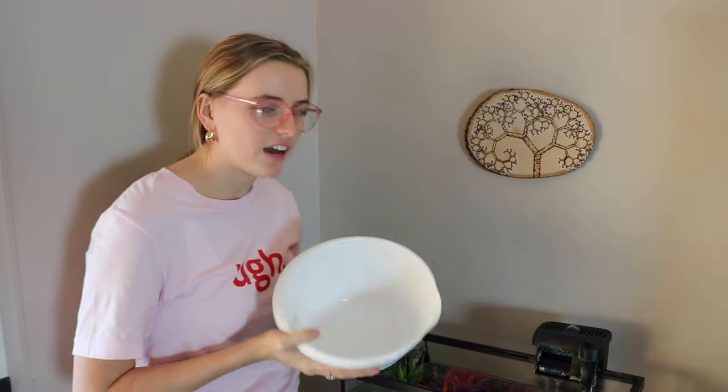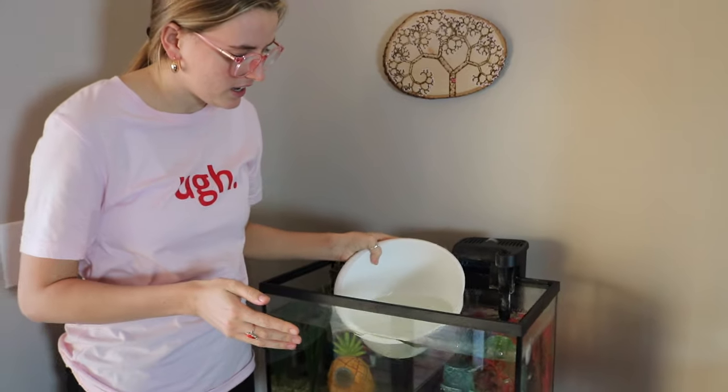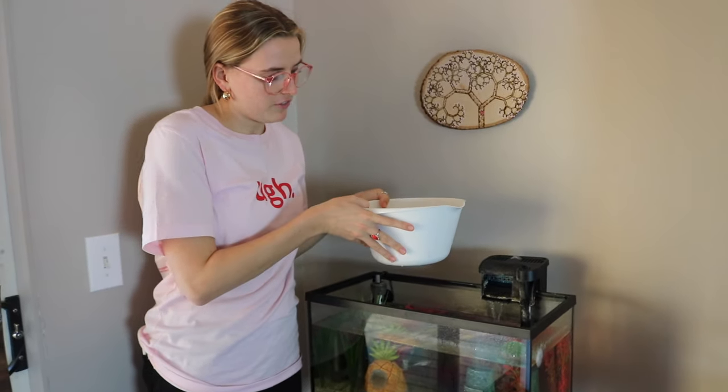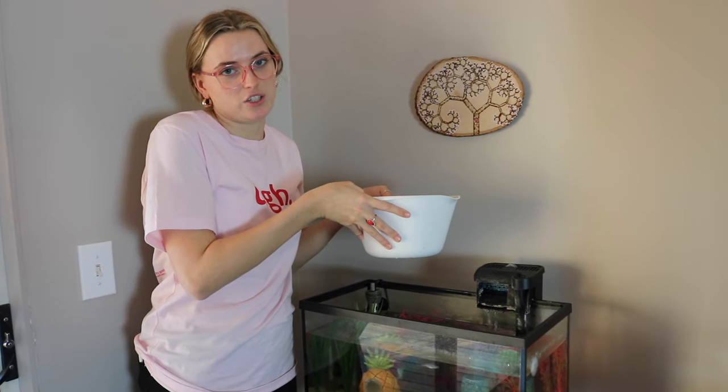This is Oogie. He is my male beta and I love him. You'll also need a bowl to put your fish in because you can't leave the fish in there while you're cleaning it. I just have a little mixing bowl, and I fill it about halfway with some of the tank water and then put the fish in so they don't get too shocked.